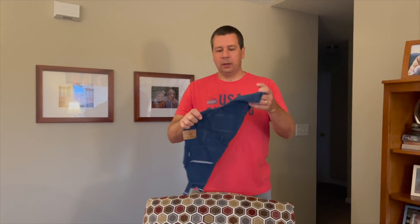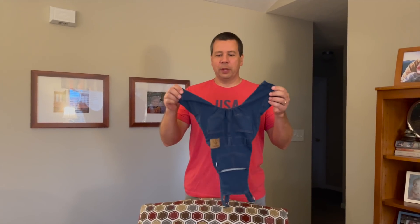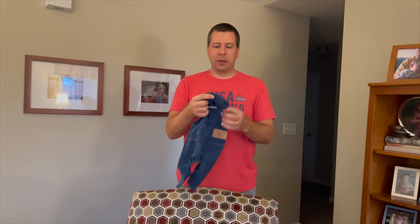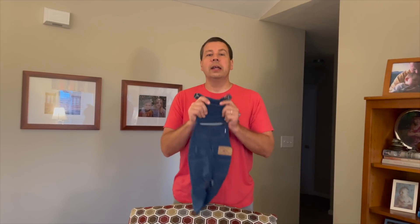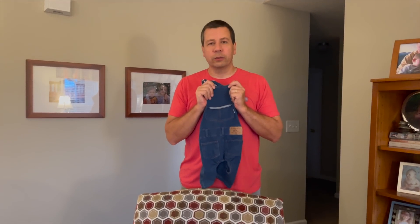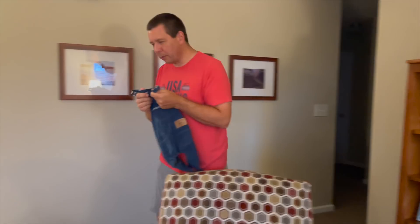It's 'Down Home Reuben,' and we're going to attempt to put this on him. We'll see how the farmer in him comes out, because there's nothing better than a bulldog wearing overalls. Let's see how this works — come here, everyone.